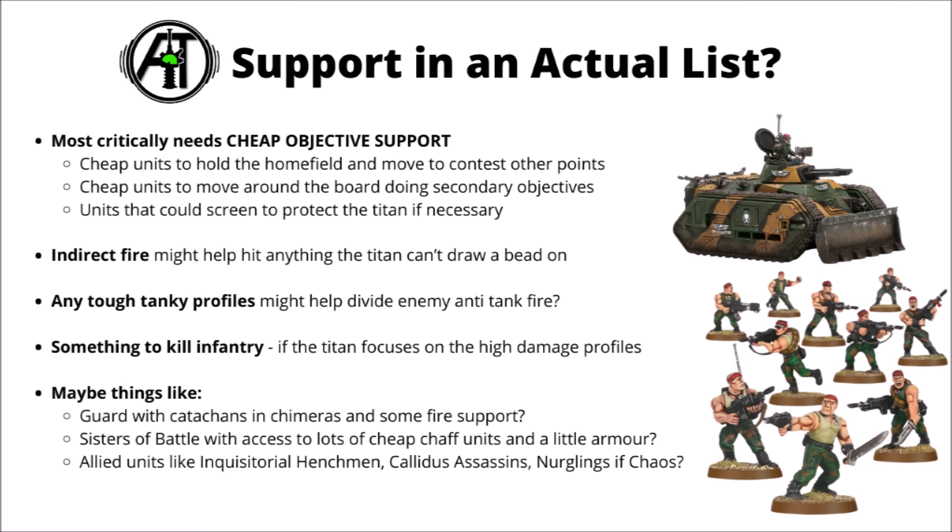Overall, Guard could be a fairly good supporting force — perhaps some Catachan Jungle Fighters in Chimeras as annoying objective skirmishers, actually okay against infantry, with a bit of ignore-line-of-sight fire. Perhaps this is a battle with all the very cheap chaff units and a little bit of armour that Guard can access. You could also make good use of allied units like Inquisitorial Henchmen, Callidus Assassins, or Nurglings if you're Chaos, to help out with board control and doing secondary and primary objectives.